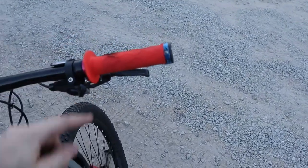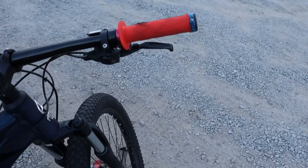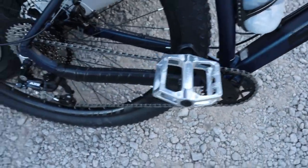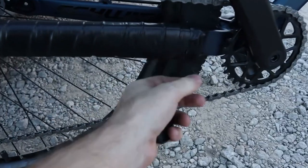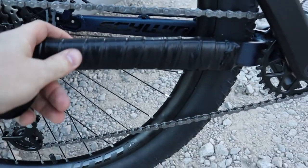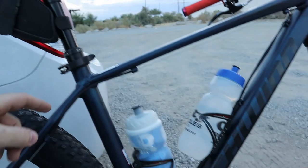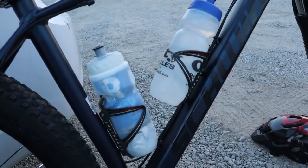I swapped out the grips with some old lock-on BMX grips that I have. I put on some cheap pedals that are just better than the stock pedals. I wrapped a tube around the chainstay to protect it and wrapped it with electrical tape — though it's already coming loose. And I added a saddlebag where I'll keep my backup tools, and some water bottle cages.